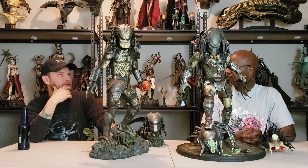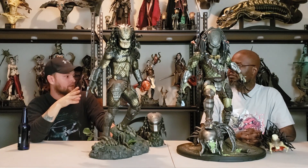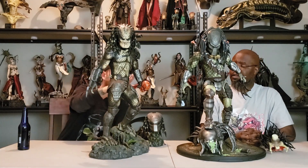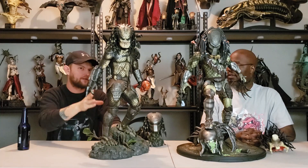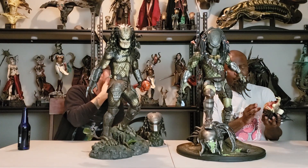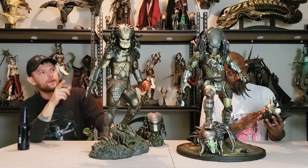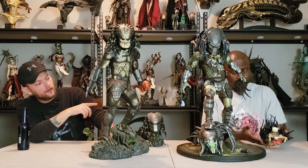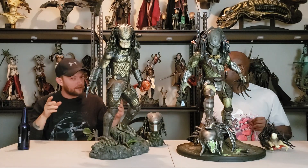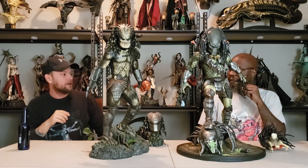One thing I enjoy more about the Sideshow version on the face is the texture of the skin — and I think that's basically throughout the entire statue, the texture of the reptilian skin. The spurs too — they never put any spurs on the Wolf Predator's head, even though he should have them because he's older. He did have them on the bust though.